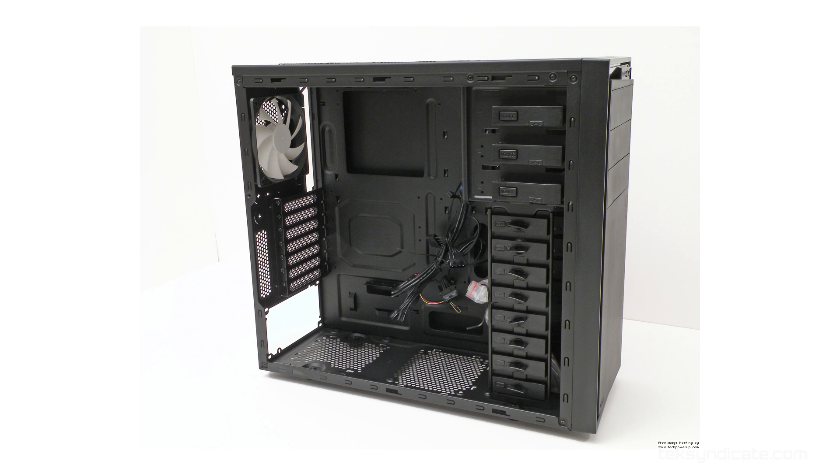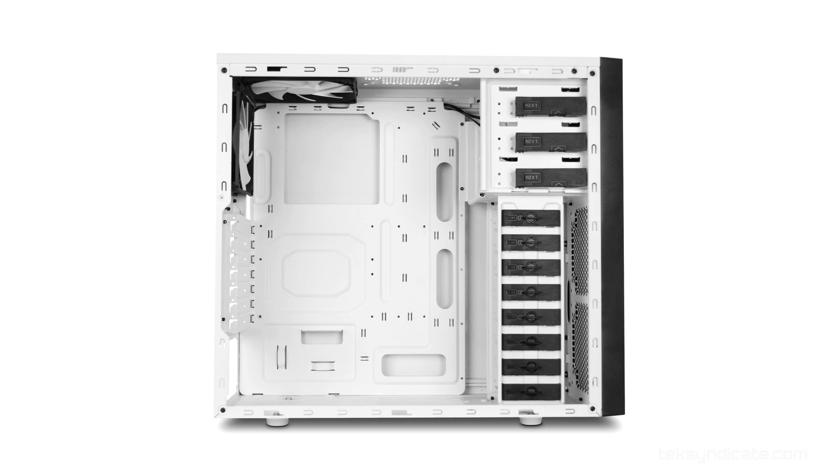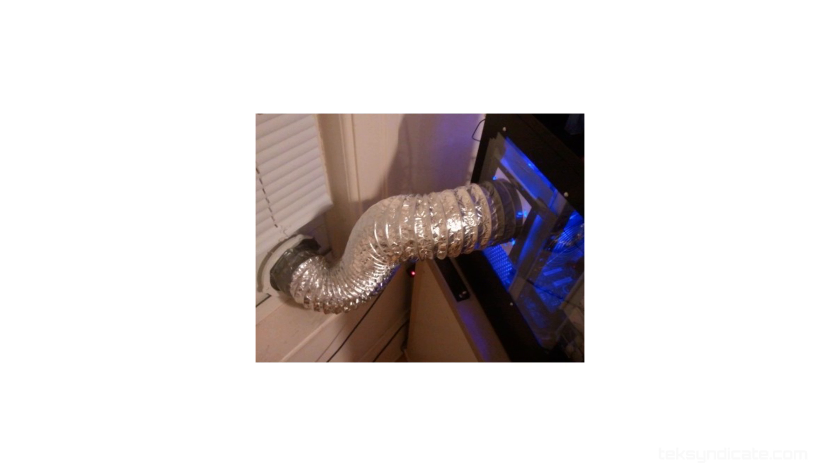For the case, I'm going to stick with the NZXT Source 210 Elite. Nothing wrong with it. It comes in black or white, so if you want it to blend into the snow up there, you can hide it. Put it outside — stay nice and cold all winter. Somebody was ducting cold air from the outside into their case. Anyway, it's got USB 3 and all the other fancy shebang things.